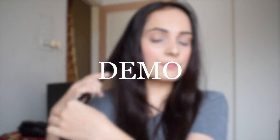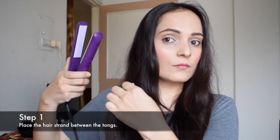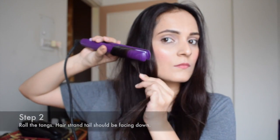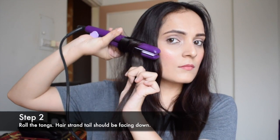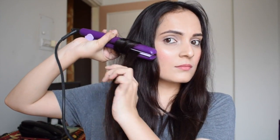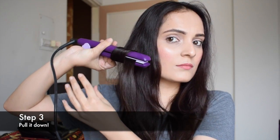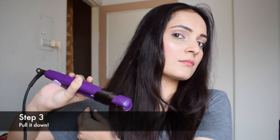Let me first give you a demo of how I will curl my hair. I'm going to first take the strand between the tongs, then roll it till the tail of my strand is facing towards the floor like this, and then I'm going to slowly pull it downwards. See, it's so simple like that.